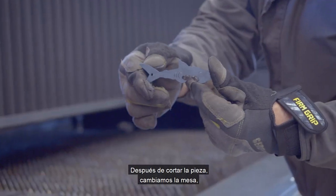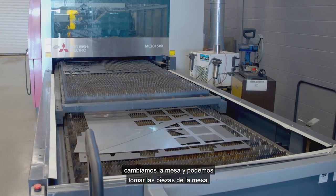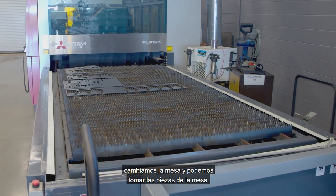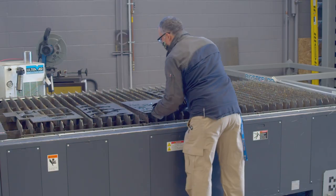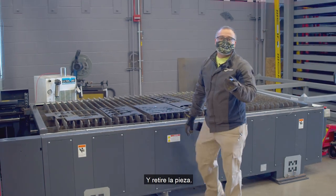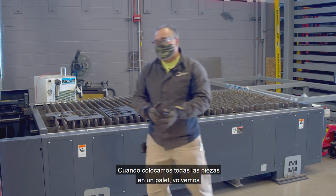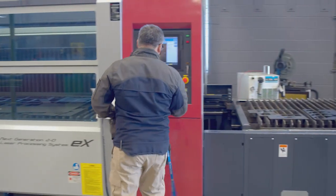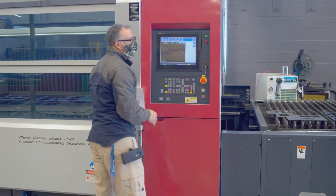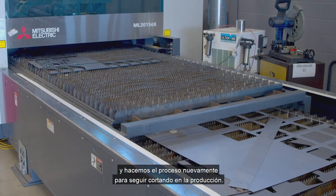After we cut the piece, we change the table. We switch the table and we can take the pieces from the table and remove them. When we put all the pieces on the pallet, we come back and do the process again to continue cutting in production.